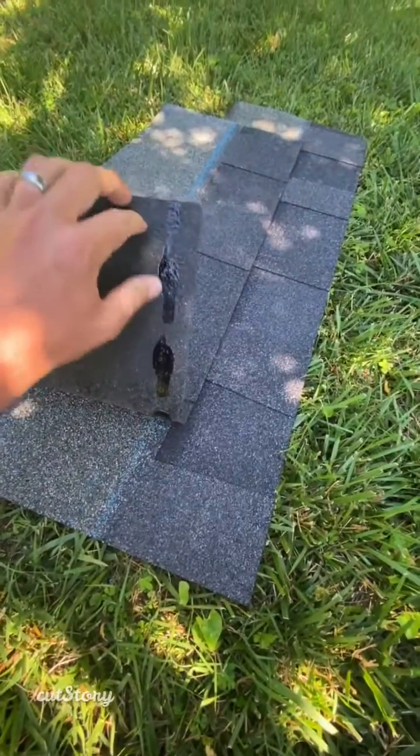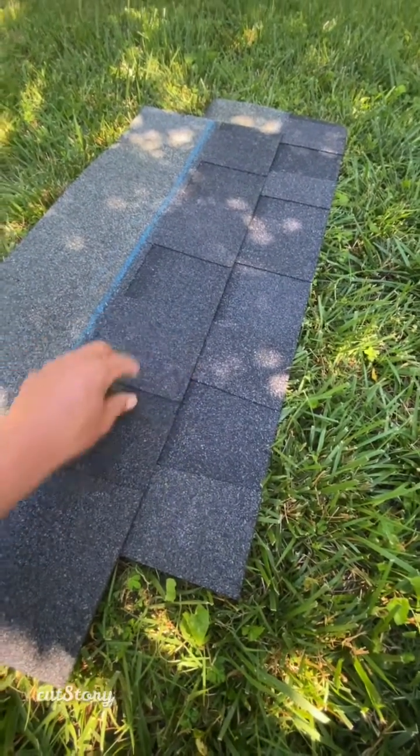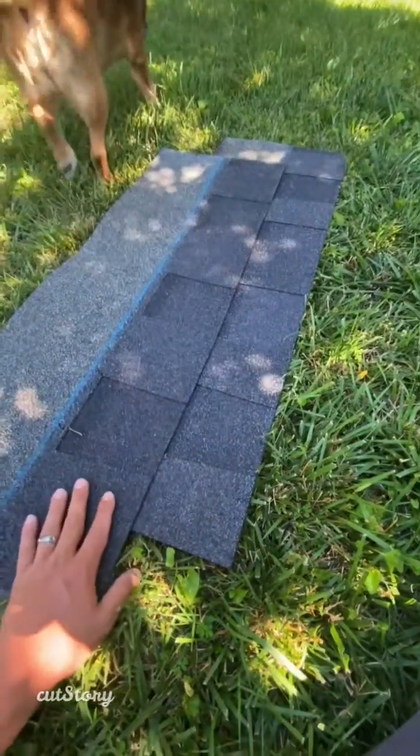When they're installed, that adhesive strip is going to seal right here. That's what allows us to give a 130 mile an hour wind warranty, because once these are sealed down, there's very little chance that they're going to come back up.